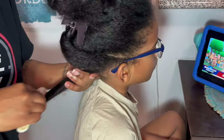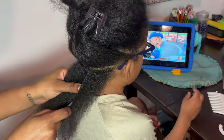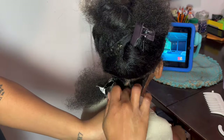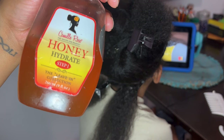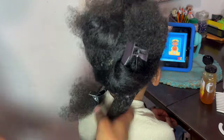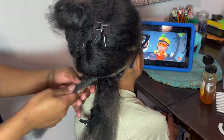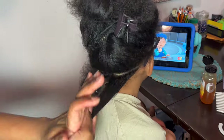Make sure you go in and detangle thoroughly — even if it seems excessive. Use a comb, a brush, anything to make sure the hair is in perfect shape to braid. I'm going in with my Goodie Ouchless elastics — they come in a pack of 500 in a cute little bag, available at Walmart, also linked in the description. I'm keeping the same curved lines, parting these into three, and I'm going to add Camille Rose Honey Hydrate leave-in to keep the hair hydrated and maintain the style.